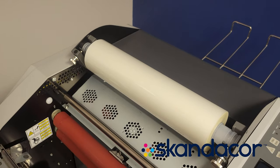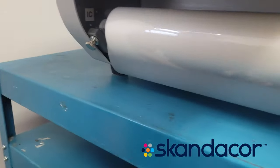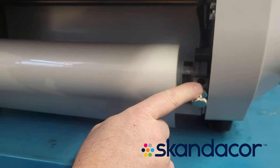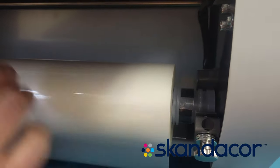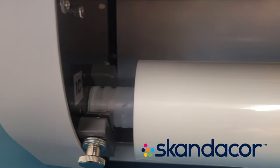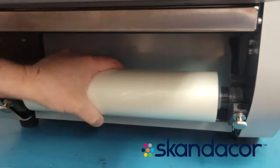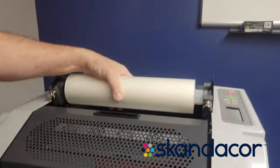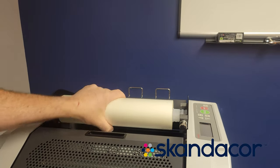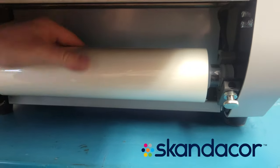The second roll, or lower roll, is the same way — it's got a black dot on this side. So you want to have your roll of film in, then adjust the tensioners so there's the same amount of drag on the top and on the bottom. You want that tension balanced equally.